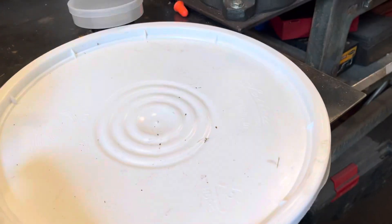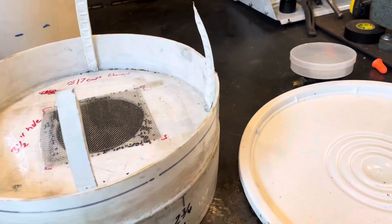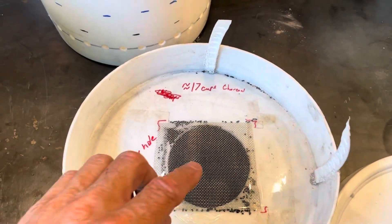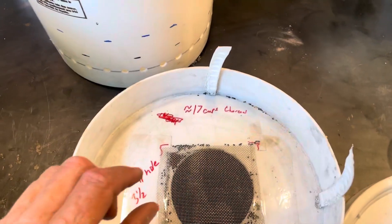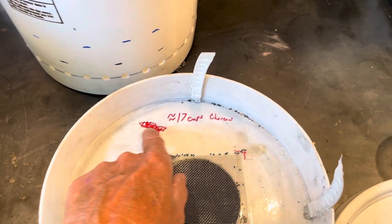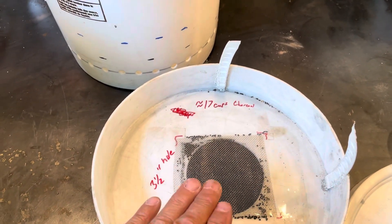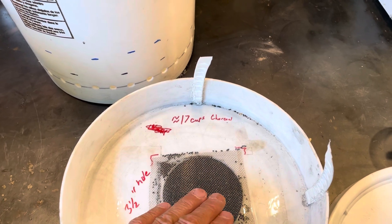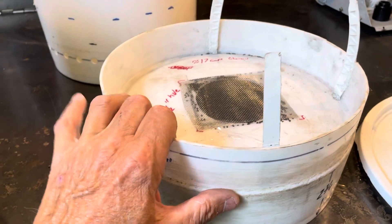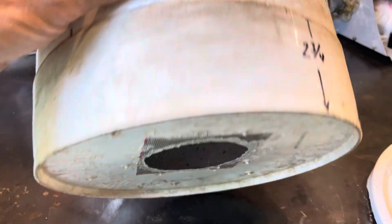I also took a bucket lid and cut it to give about a half-inch clearance inside. The bucket lid sits on about three posts so it's up about an inch off the floor, and there's about a half-inch gap all the way around. That baffles the air and forces it through the intake, giving it more time in contact with the charcoal. The air goes in there and hits that baffle.